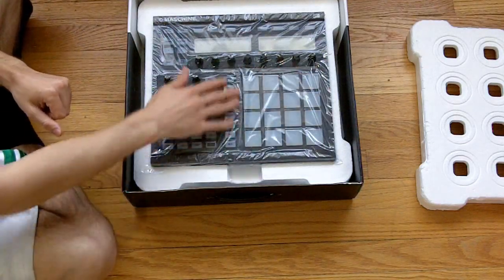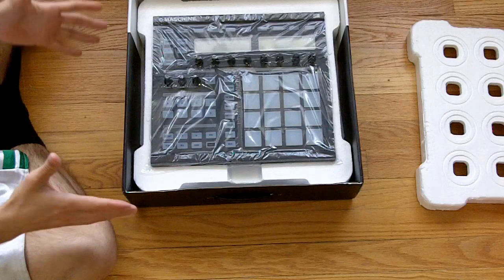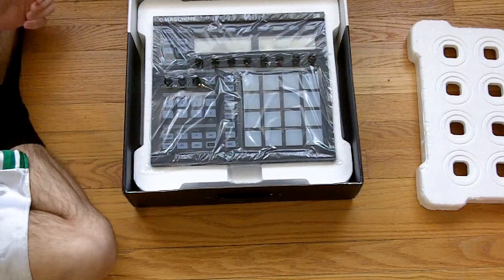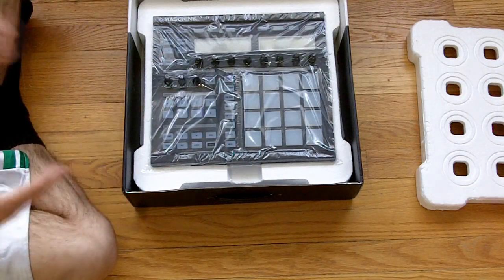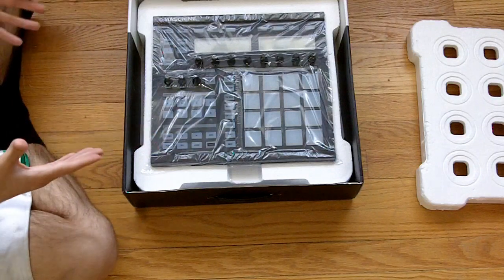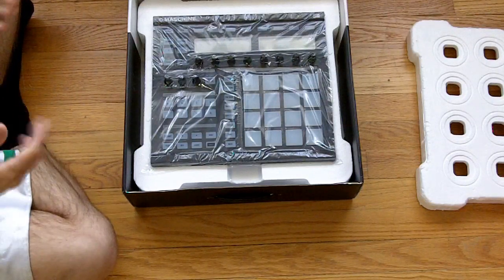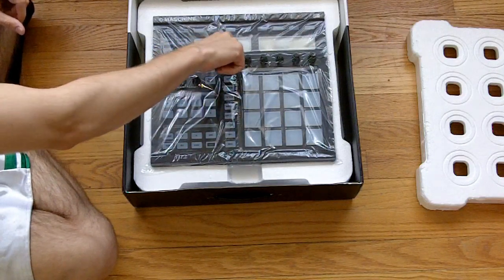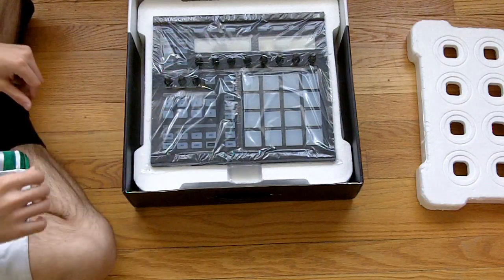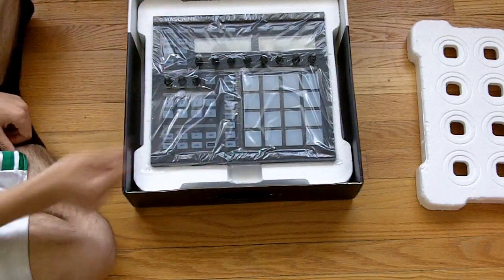The Machine Micro is still going to have the 16 pads and all the different banks, but it's going to have one knob and the top section will be gone — they're making it easier to transport and a bit cheaper. From my opinion, if you're going to spend $399 which is the retail price for the Machine Micro, you might as well save up another $100 and get the full machine so you can have all these knobs. Especially if you have a Control S4 or another controller, you can map every one of these knobs to do effects, filters — it's a great media controller.